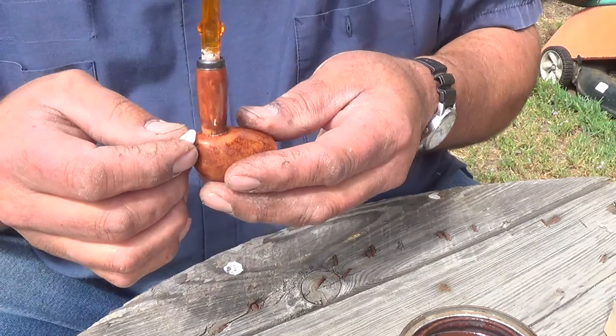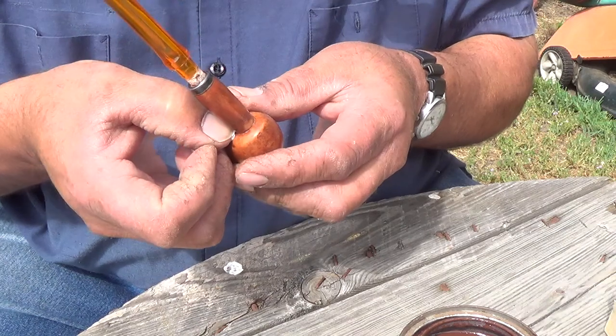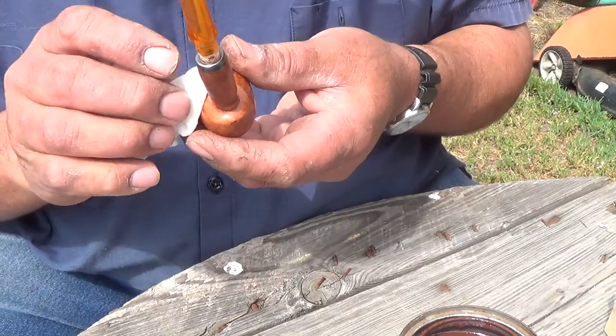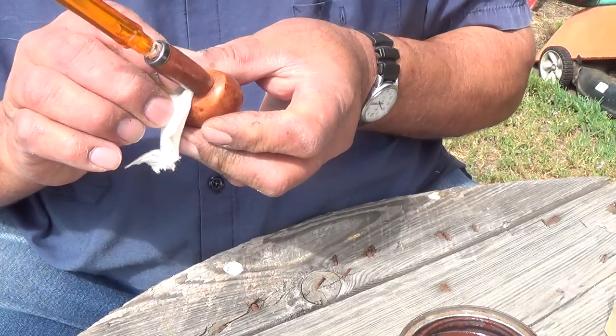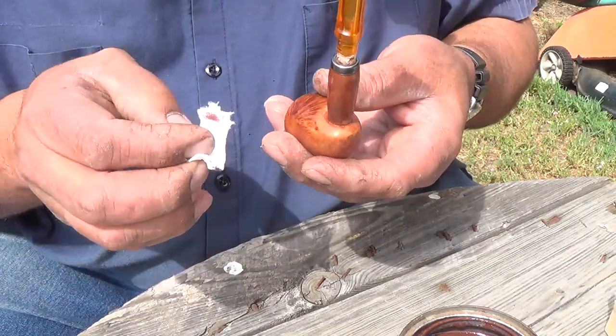This will take a couple of applications. I'll do this, let it soak in, let it dry, sand it, do it again until I get it as close as I can. Then I will put a matte finish on it.